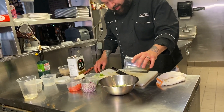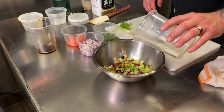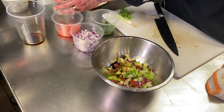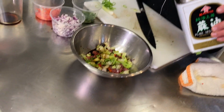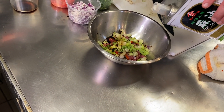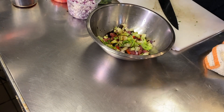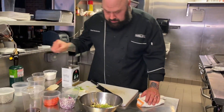We're gonna add some soy sauce, a little bit. Some mirin, a little bit. And just a dash of sesame oil. Sesame oil is very strong — always start with a little bit because you can always add more. I'm gonna add literally that much. We're gonna add some salt and some pepper.